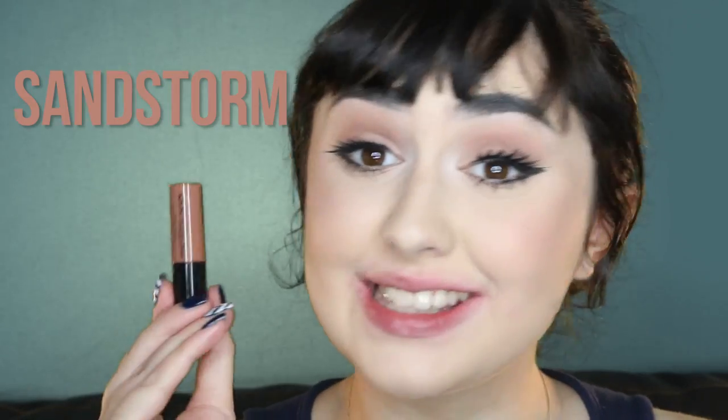Another brown! This colour here is Sandstorm. I think this is a cult fave. This looks so good on so many people. Oh my god, this is amazing. I can totally see why this is everyone's favorite. It's a really, really, really awesome colour. I'm so digging it.